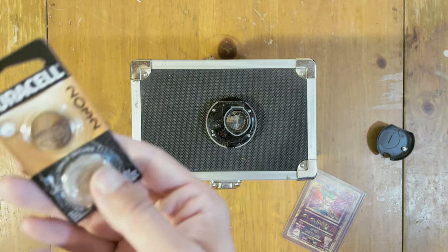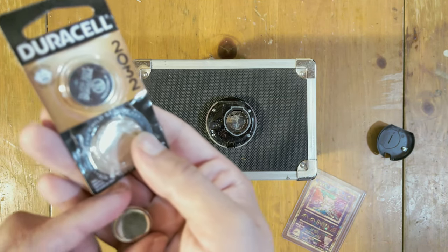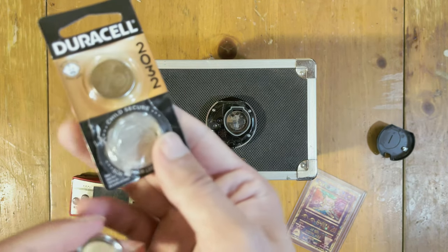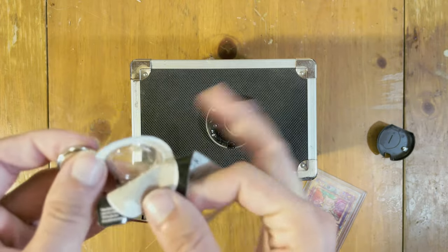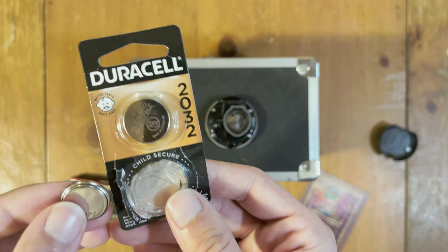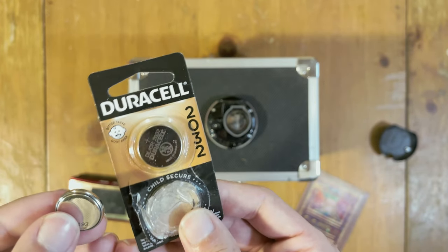What we'll need next is a CR2032 battery that you can get for about $5 for a pack of two at your local Walmart. Just be careful when you're pulling it out, because it has this child-proof feature on it. So you'll need to be really careful when popping it out, or else you might cause harm to the battery.